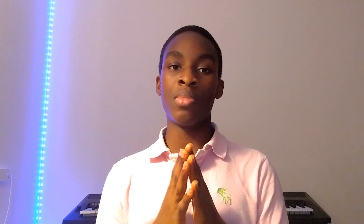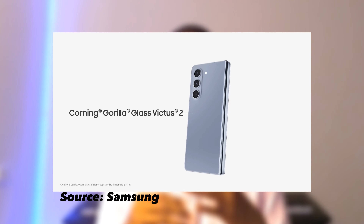Samsung uses Corning Gorilla Glass Victus 2, which means your phone can survive a drop of about 3.26 feet on hard surfaces such as concrete and cement, and 6.5 feet on softer surfaces, which gives the phone some nice durability. It also has an IPX8 rating, which means the phone can handle being submerged in water.